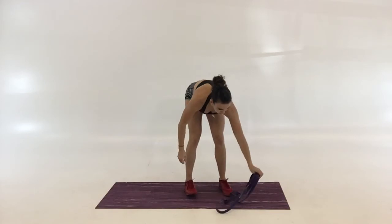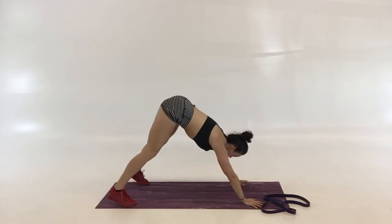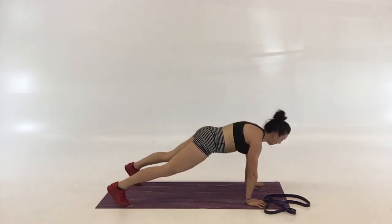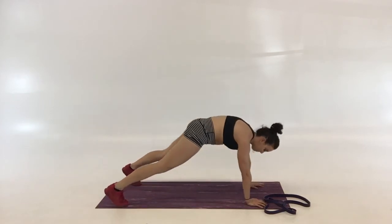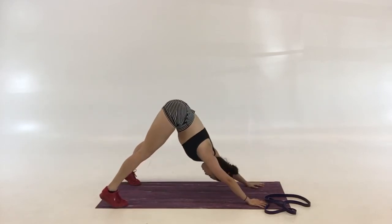The last couple are just mobility drills for the barbell burpees. The first one, you're going to go upward dog to down dog. Start in down dog, drop your hips down and back up. You want to get the hips warmed up, get your abdomen stretched out, and get the lower back muscles stretched through those barbell burpees.